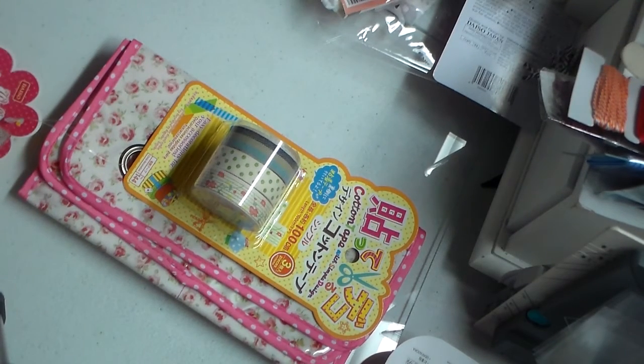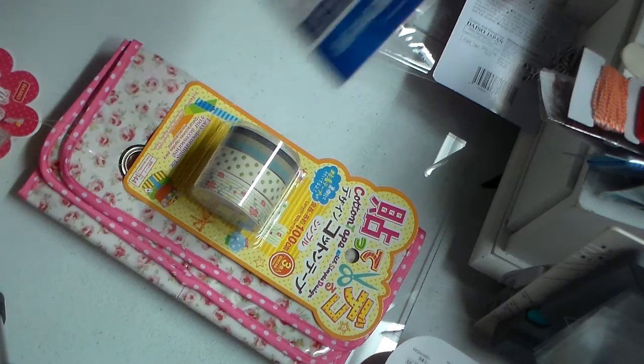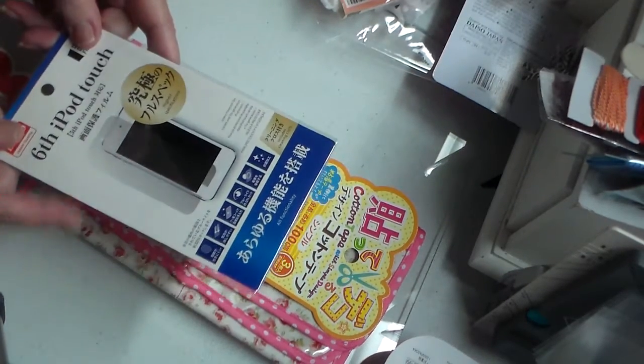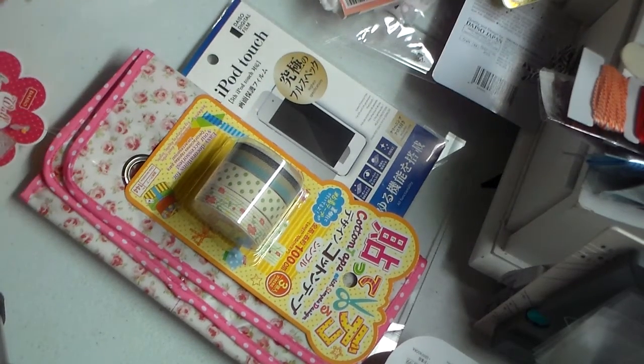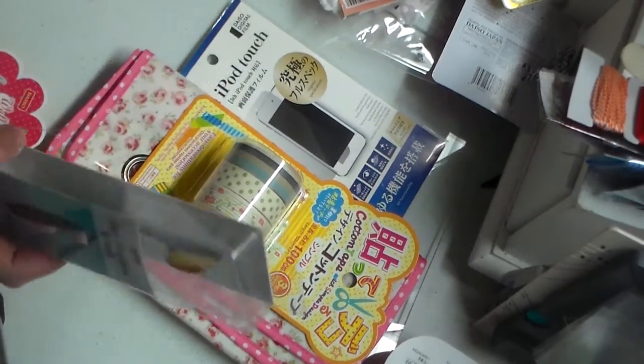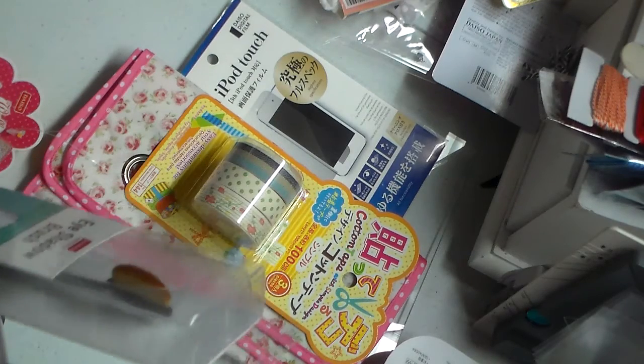All this stuff I got is a dollar fifty — if it's not, I'll tell you. This is exciting — a cover for my phone! And they have these makeup brushes, the flat ones.